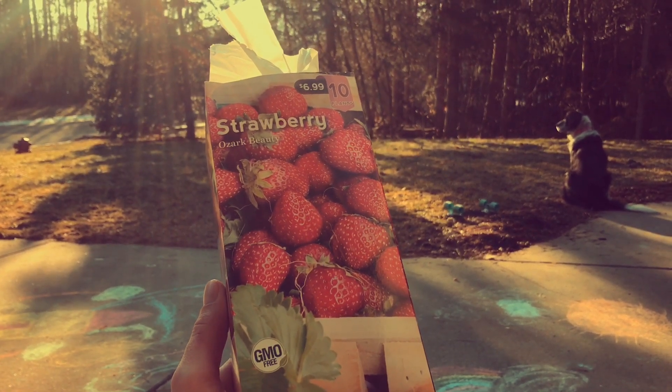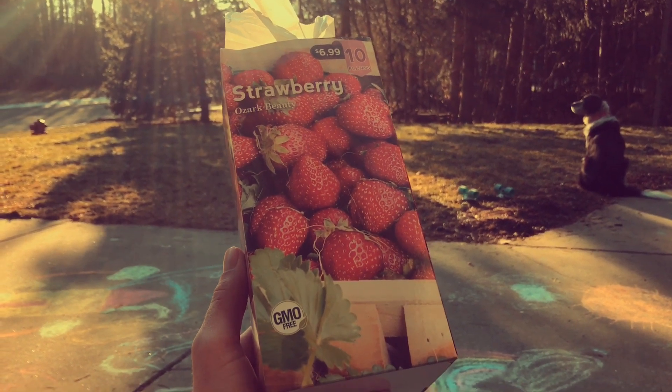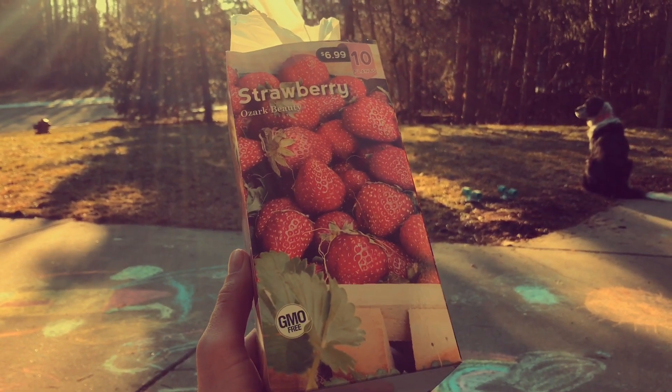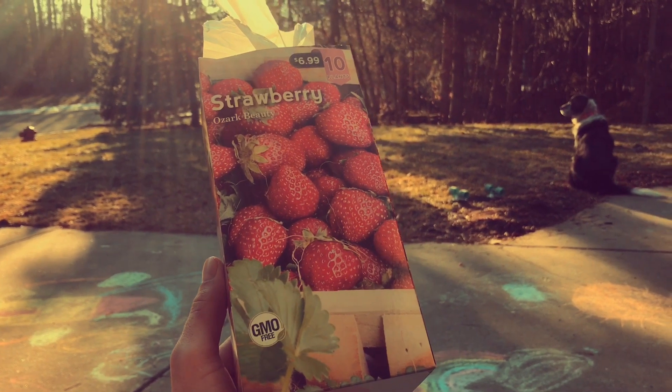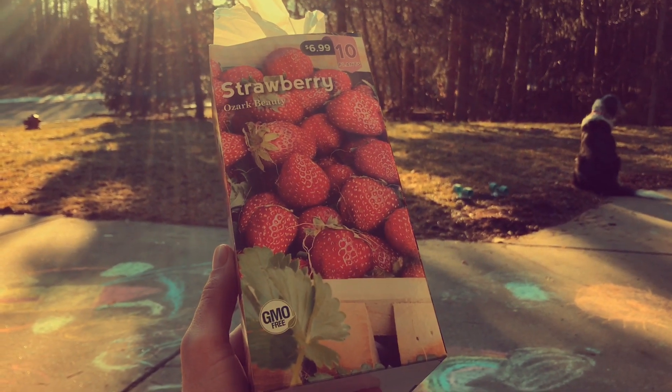Nonetheless, it's 55 degrees out or warmer, which is pretty incredible for Michigan. The tulips aren't up, the crocuses aren't up, the daffodils aren't up, nor have the strawberries begun to grow.